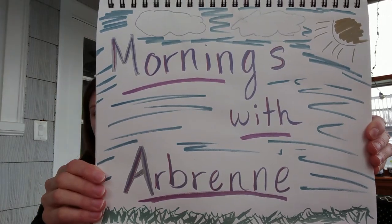Hi everyone and welcome to Mornings with Arbrun. Today is Monday March 23rd and I have my tea. It is very cold, very cold on my porch this morning, so that's why I have my winter jacket still on.